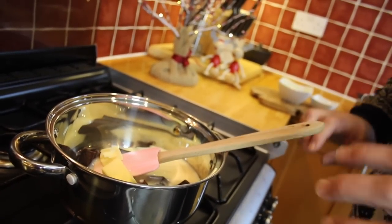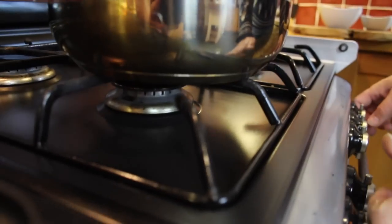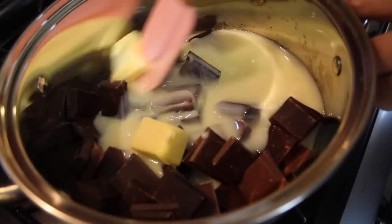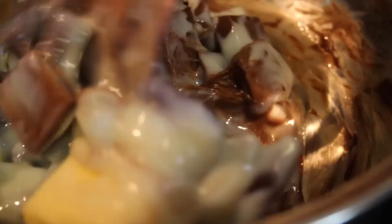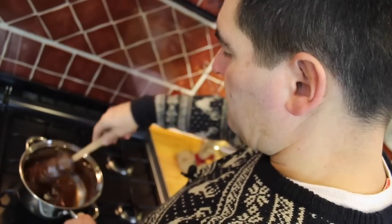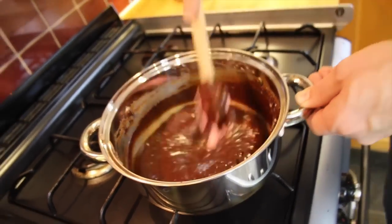Now we're going to gently heat that until it all melts. We're not trying to boil it — we're going to be really gentle here. Make sure you stir this continuously as it's melting nice and gently. When you're happy everything's completely melted together and it's nice and smooth, you're ready to go to the next stage.